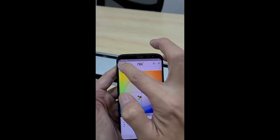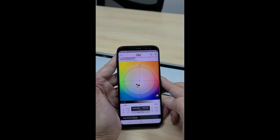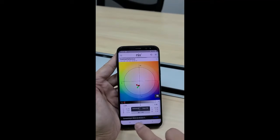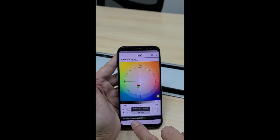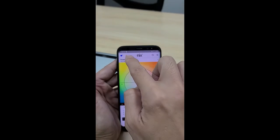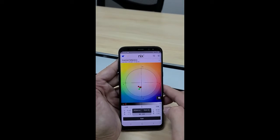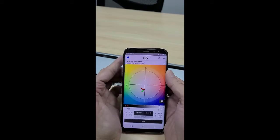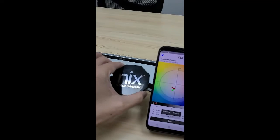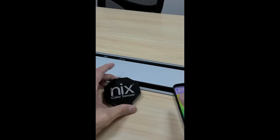Press this icon, and you will see a yellow warning icon. That means you have to calibrate the NiK QC again. Take the tile that is also included in the gear box.